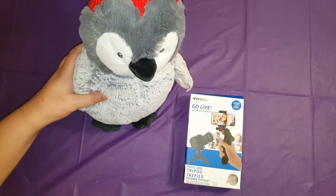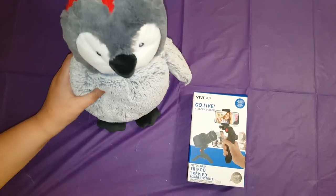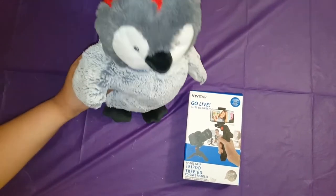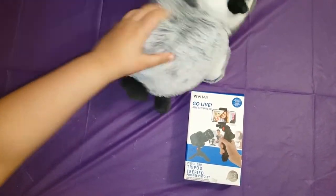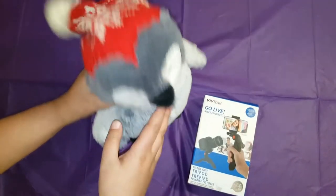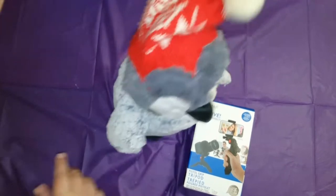Hi. The reason why I got him here is because, first, it's winter. Second, penguins are seasonable for winter. And I need a company too. And if you're wondering, penguins don't wear hats.